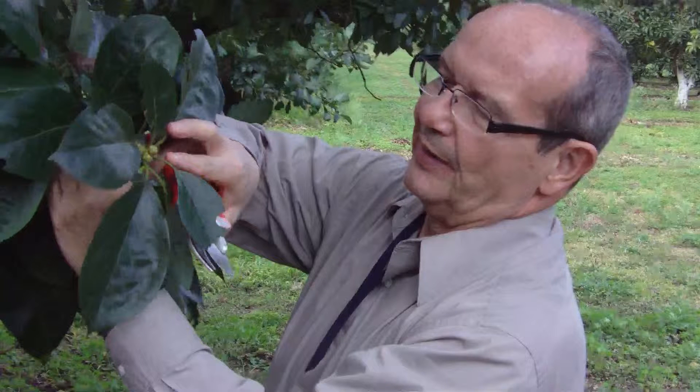Hi, I'm Frank from Tree Bandage. This video shows the treatment of an avocado tree being attacked by ants. This is a picture of my friend Carlos from myavocadotree.com. I want to first thank him for allowing me to treat trees in his avocado grove in Homestead, Florida.